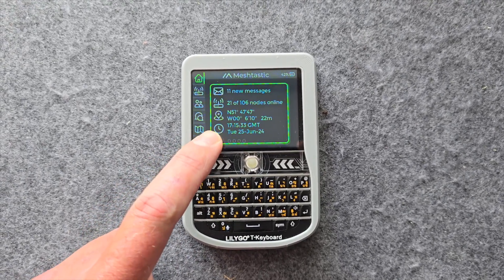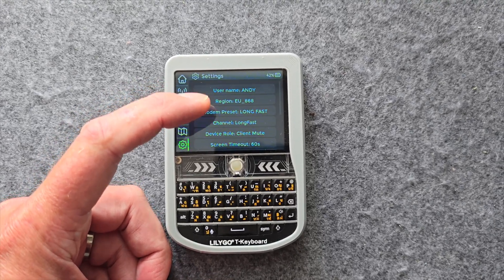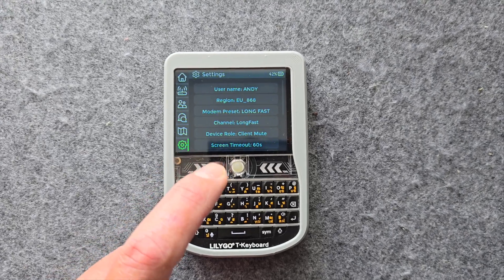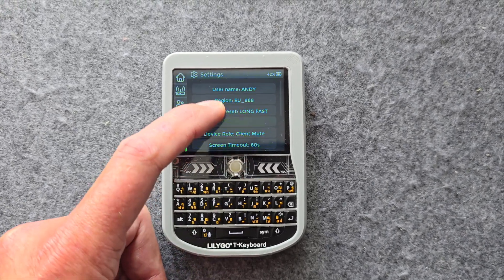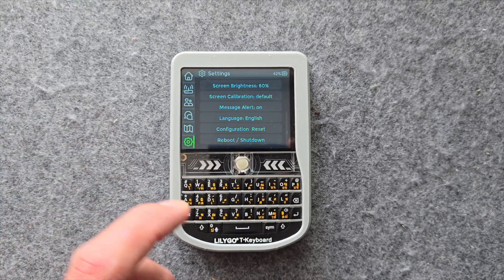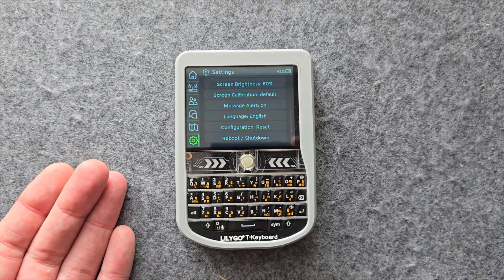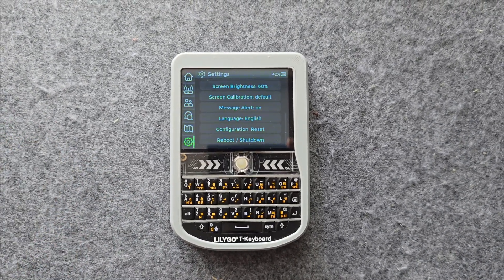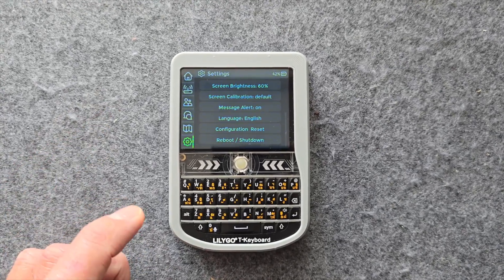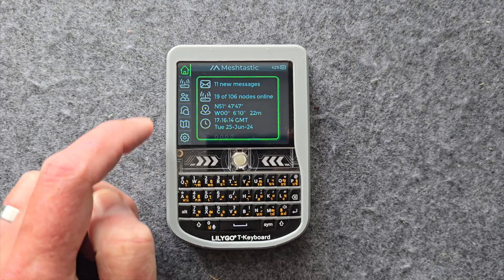There's actually not really any need to connect it to a phone initially because you can do most of the settings on the device. Most of the important settings are included in the settings menu here — you've got username, region, preset, channel, and mode, plus a few other things. So you can really get going with just basic settings. I didn't actually connect it to the phone until later to configure GPS, which I'll also come onto.